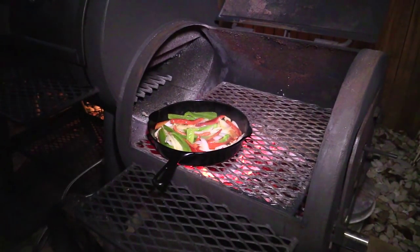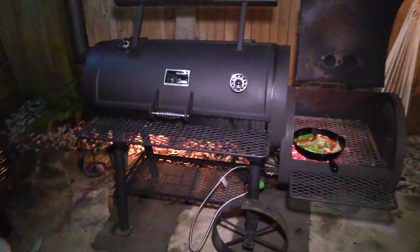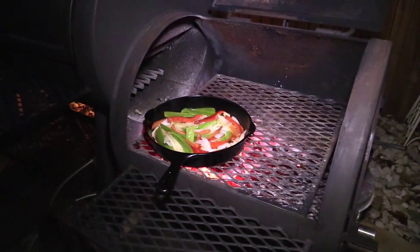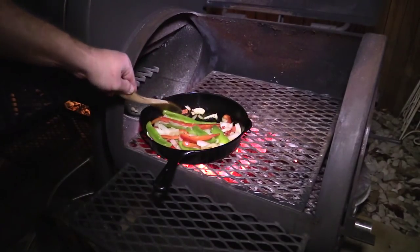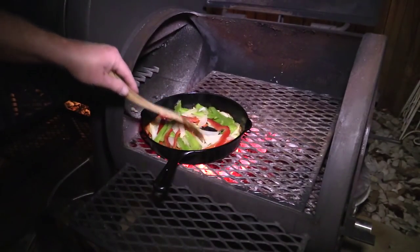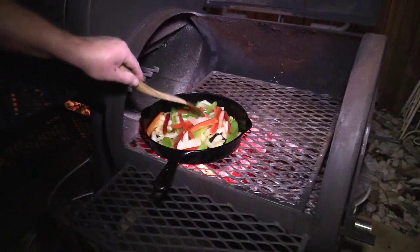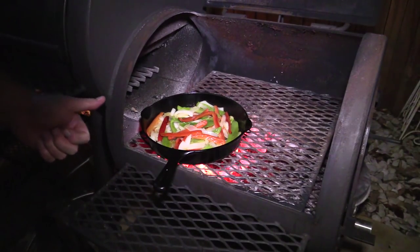Some of you may not know that I have this Yoder Wichita offset smoker — that's what I am cooking on. I'm using the firebox over here. So I'm just using the firebox portion, and that's what we're cooking on tonight. These veggies are looking really good — it's been about four minutes. I'm going to let them go another minute or so and then pull these babies off. You may be asking why I didn't salt these. Well, that was salted butter that I put in. If you used unsalted butter, go ahead and throw in a little salt and maybe a little pepper. We're fixing to pull these off and throw that Wagyu flank steak on there.